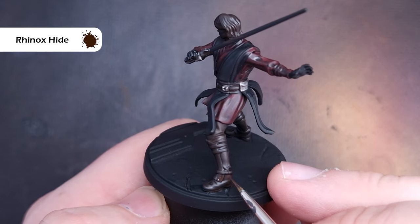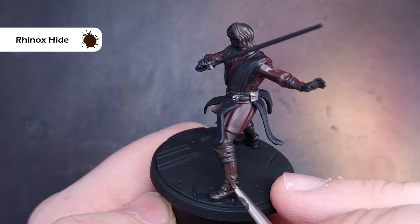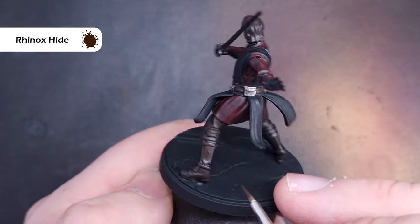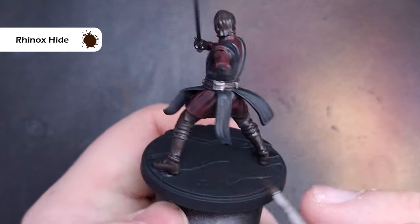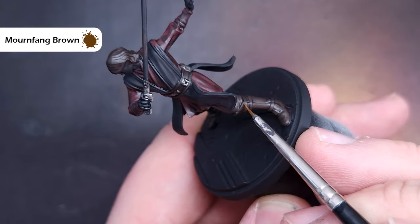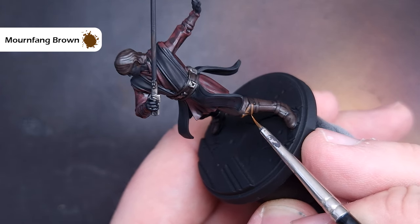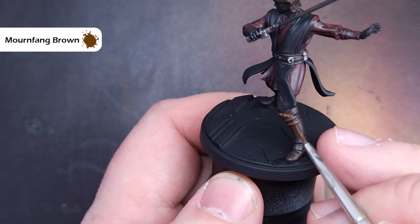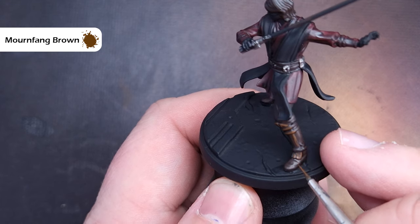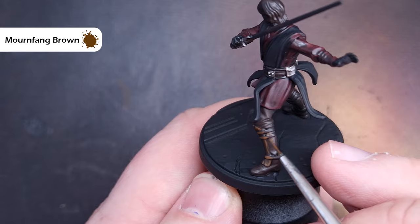When that's completely dry we're going to go back to Rhinox Hide to highlight all of the boots and those greaves Anakin is wearing. Make sure you leave the darker colour in the recesses — this is just the next light layer up that will really help them stand out. Next up we'll take some Mournfang Brown to highlight those boots, catching any raised edges for a nice crisp highlight. On the leather of the boots, make sure you've got hardly any paint on your brush and just stipple that highlight in so it blends into the colour underneath.